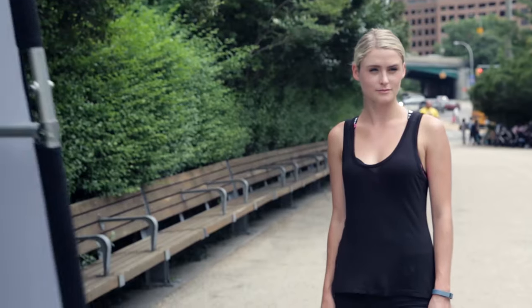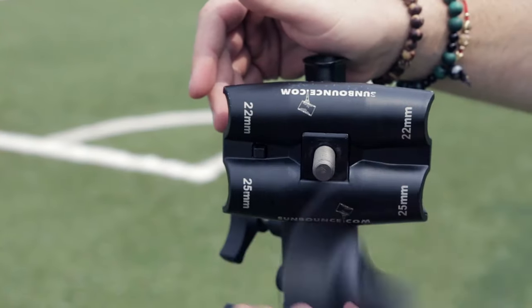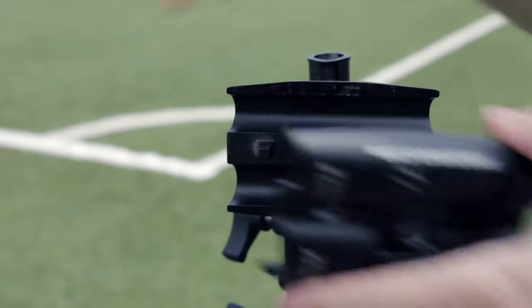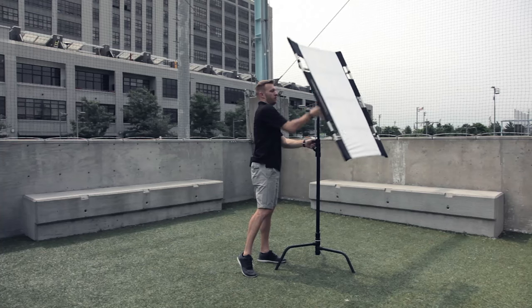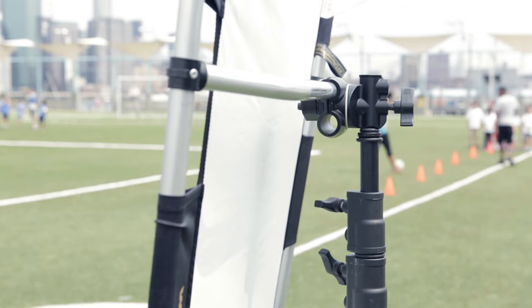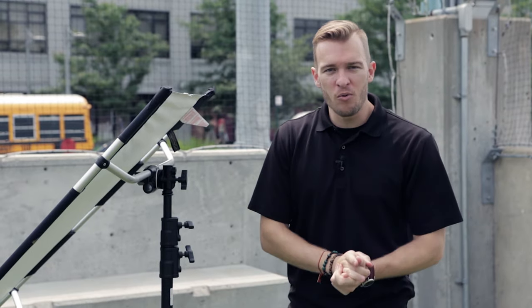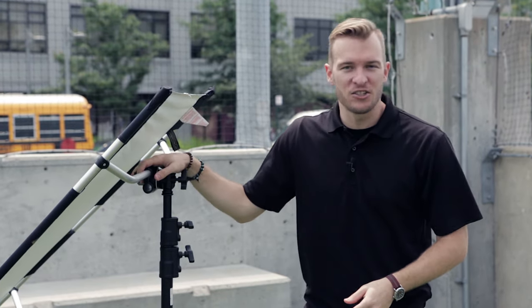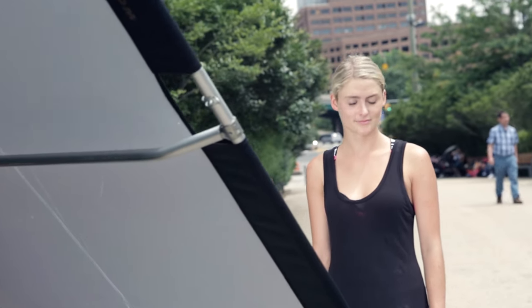The final thing I really love about the Sun Bounce is how easy it is to use on location. A lot of people are working out there without an assistant, so that's when these crossbars really come into play because it's easy to set up with other grip equipment. With one of the custom grip heads, we can easily put this on a light stand or a boom arm and place the reflector anywhere we need in the scene with no assistance required. Not only is it easy to mount, it's also easy to maneuver and make those minute adjustments once it's on the light stand, so you can get that light in the perfect position every time.